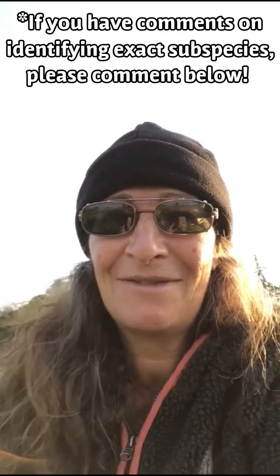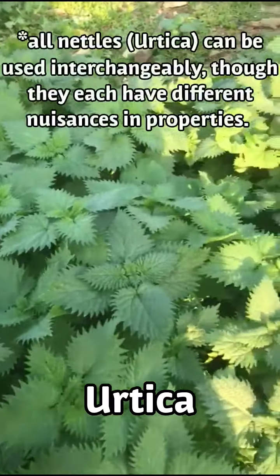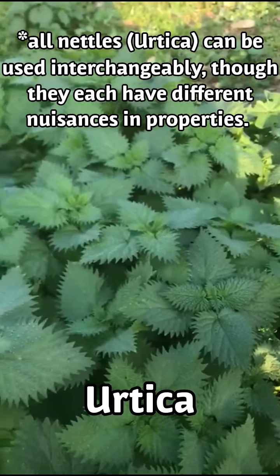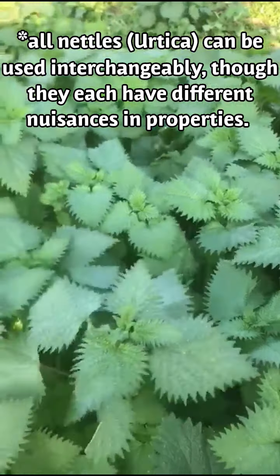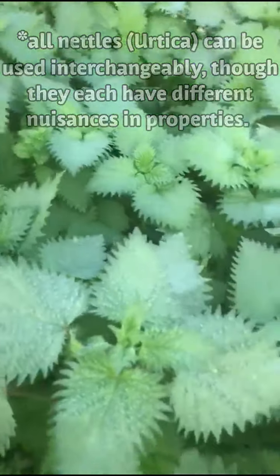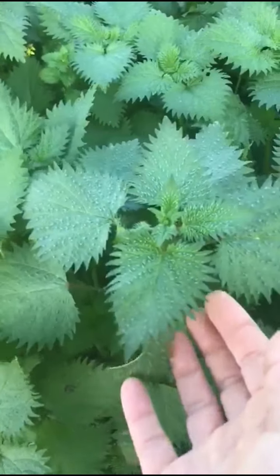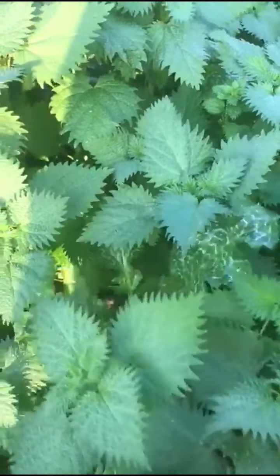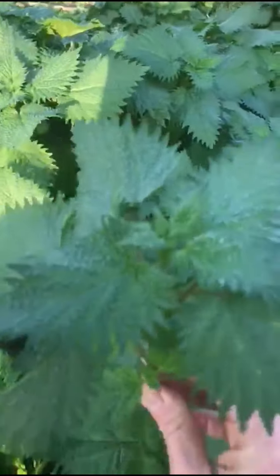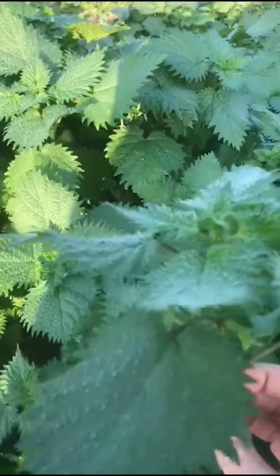I'm in the fields of Ofer, between Ofer and Keren Maharal, which is just between Zichron and Haifa in Israel. Let's look at the shape of the leaves. What I would suggest is this could be dwarf nettle. As we've seen in previous videos, we do get stung by nettles. I like the sting — it's good for circulation — so unless I'm picking a large amount for cooking, I will use my hands.